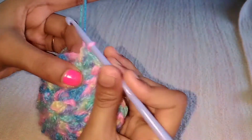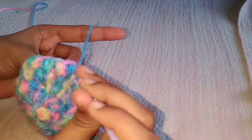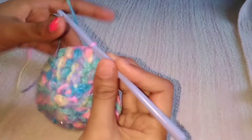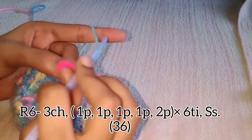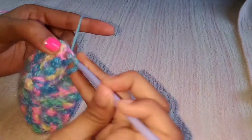At the end of the fifth round you will get 30 puffs. Make the slip stitch at the top of the chain. For the sixth round, make three chains, then the pattern is four times one puff and then two puffs — so one, one, one, one, two. Repeat this across the round.